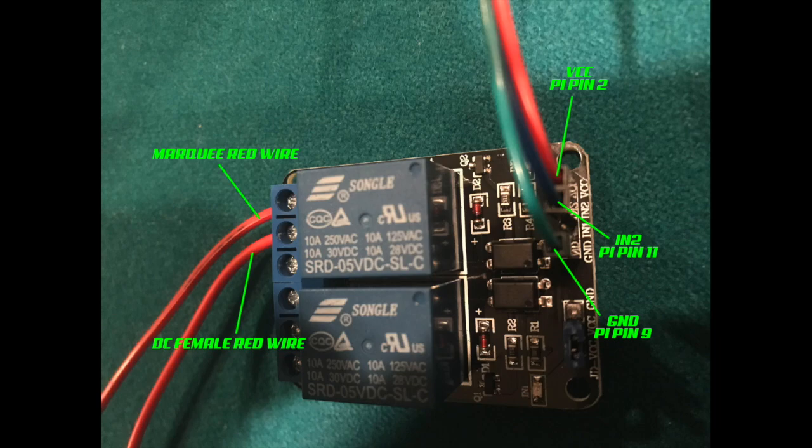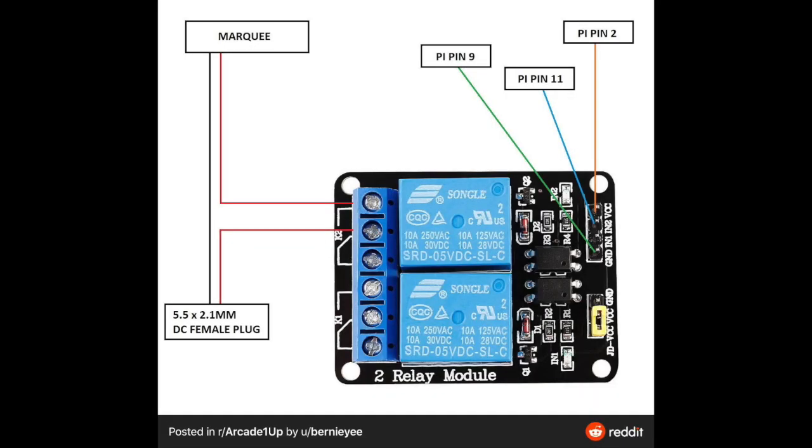Both of the red wires are going into the module. I'll have a close-up view on that shortly. At the other end, it's your power adapter you're using to light up the LCD board — that's going to split, one end going to the marquee. On the module, both red wires go in; unscrew the top screw, fit the wires in, then tighten the screw down. For the DuPont jumper wires: the red one goes into VCC, the blue one into INT2, and the green ground wire. That's pin 2, pin 11, and pin 9.